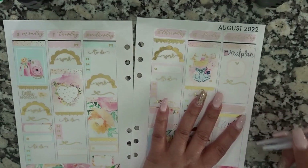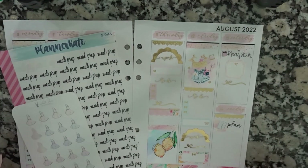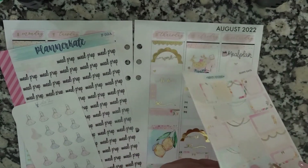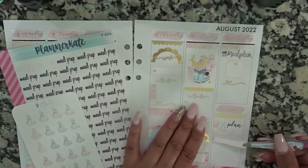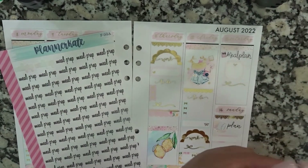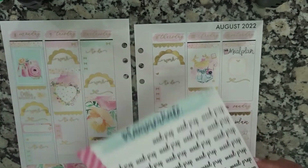I need to meal prep — that is dinner as well as my lunch. These are from White Deer Stationery, as well as the planner, which was also from White Deer Stationery. And these scripts are from Planner Kate.